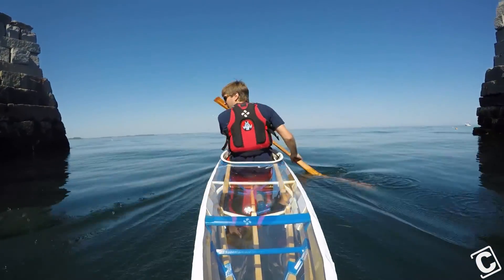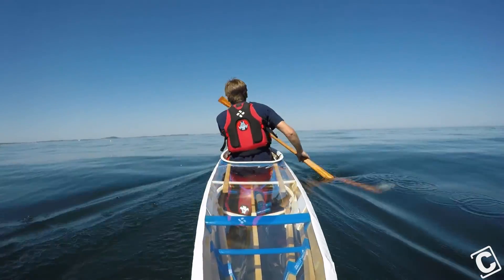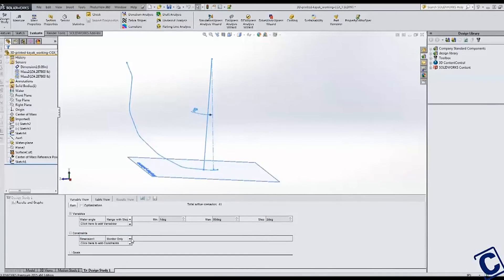Once I leave the safety of the harbor and encounter waves, the kayak provides consistent feedback as the boat begins to tip. This is not by accident — I refined for this stability by using design studies inside SolidWorks.